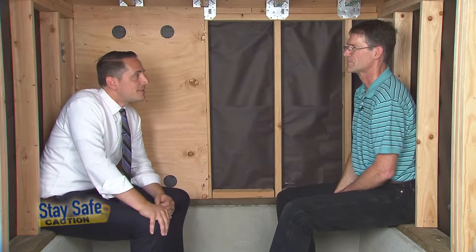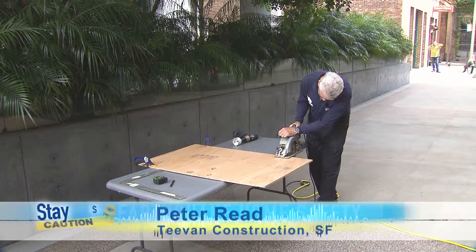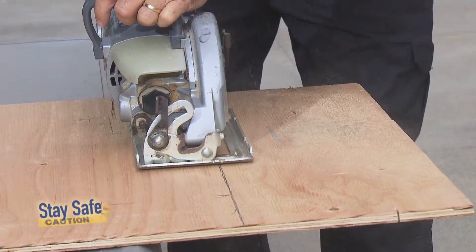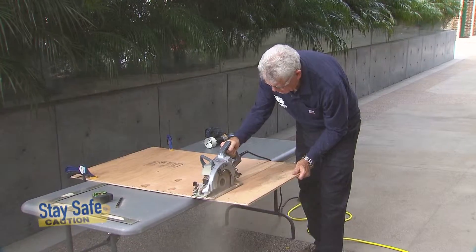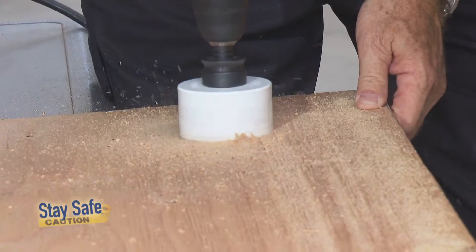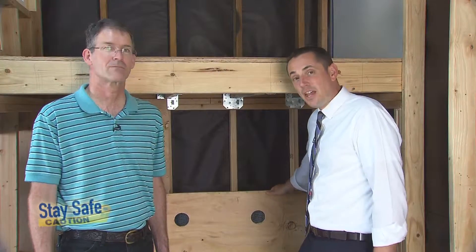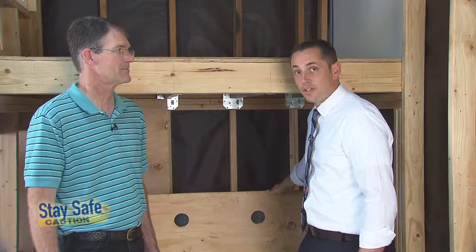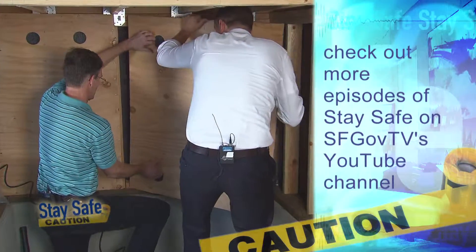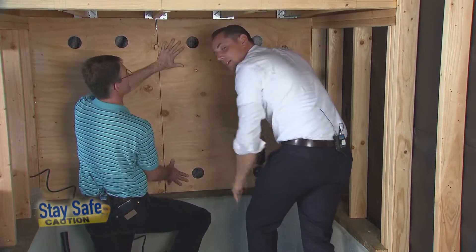We've got Peter Reid outside from T-Van Construction. Why don't we go outside and cut our second panel? So now that we've got our plywood cut and we've installed our screens in the vent holes, let's go ahead and fit it up to see if we can get it in place. A perfect fit — why don't we get Peter in here to nail it down?